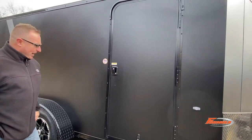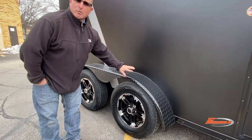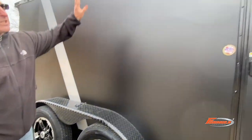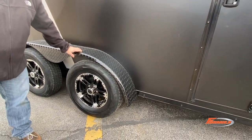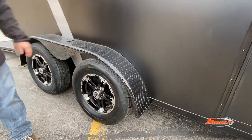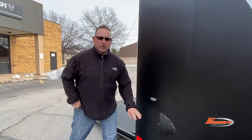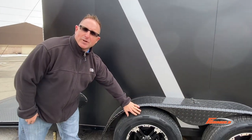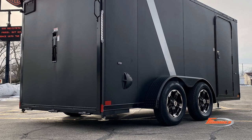We use a radius door on this model, aluminum wheels, your blackout trim — so you've got three-inch top and bottom blackout trim — your 16-inch on-center walls and floor. On this one you actually have torsion axles with the 22 and a half degree up axle, which drops at an inch and a half, so it's actually a lower profile for you.